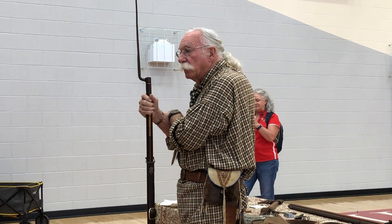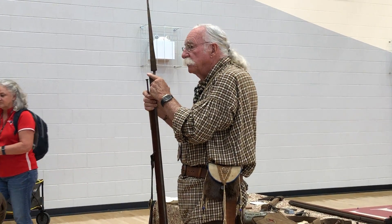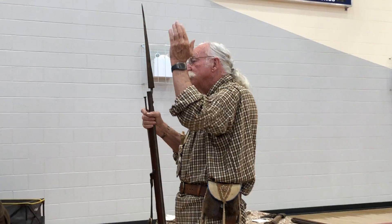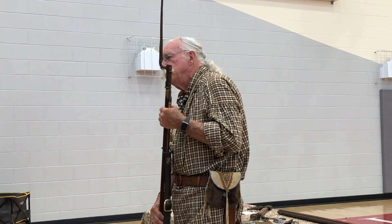First, let me explain what a muzzle loader is. A muzzle loader is one that loads from the muzzle end — in other words, the same end as the ball exits. You need to push the ball all the way down before you can shoot it.